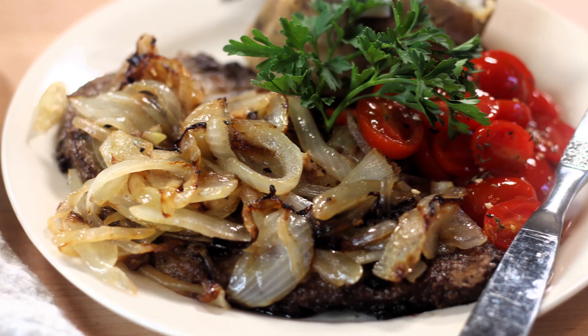Hey everybody and welcome back to It's Only Food with Chef John Palit. Today we are going to be making liver and onions.